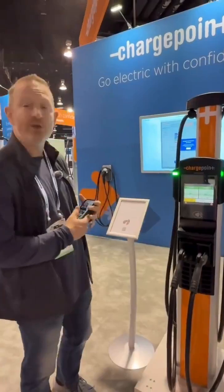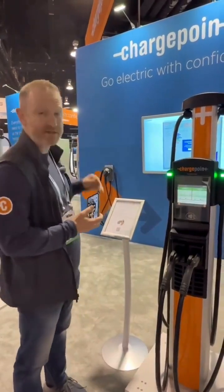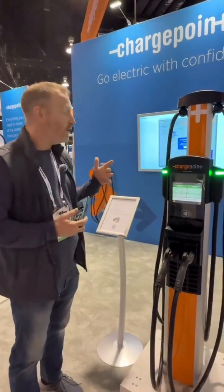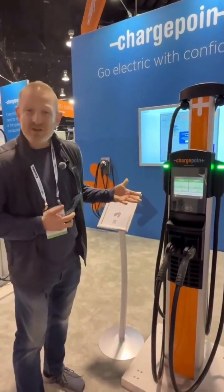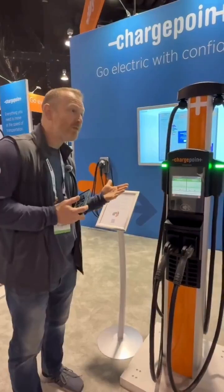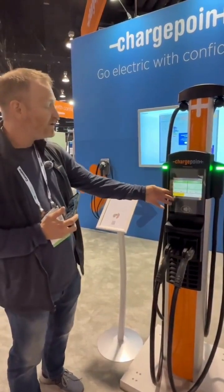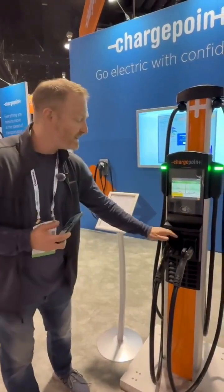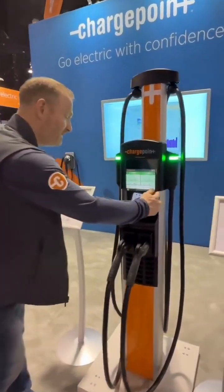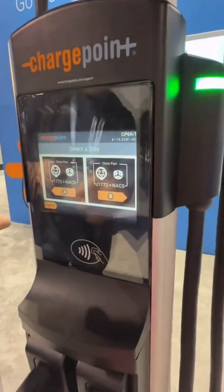What I'm going to do real quick here is show you a cool feature that we've built in, not just to this station, but also to our Express Plus stations called Omniport. A lot of our customers don't want to spend time thinking about which standard is going to be adopted, which one should I put in my parking lot, how much of each should I do. We've got both J1772 and NACS cables on this in both connectors. So what's great is there's an adapter built in, and if I tap this and initiate a charge, you can see it gives you the option for either one.